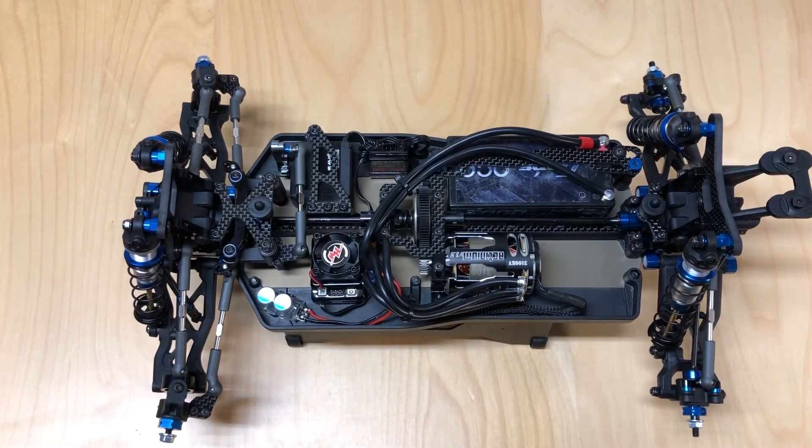All joking aside, it's a really nice kit. The price kind of reflects that — they raised the price by $100, so you pay a little more for these nicer parts. But overall, definitely a very, very high quality kit.